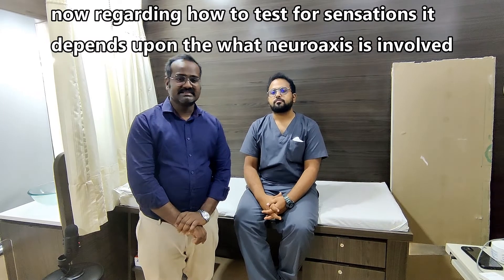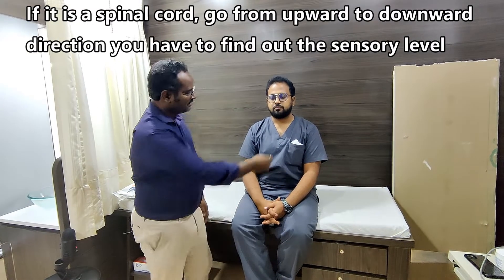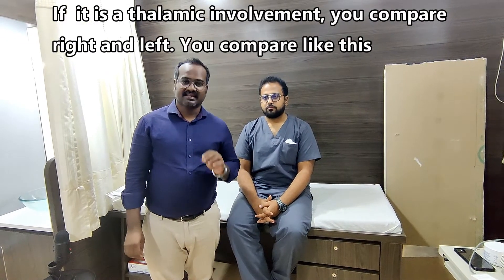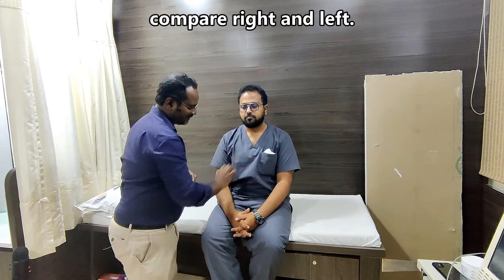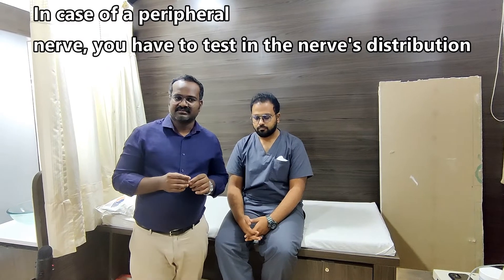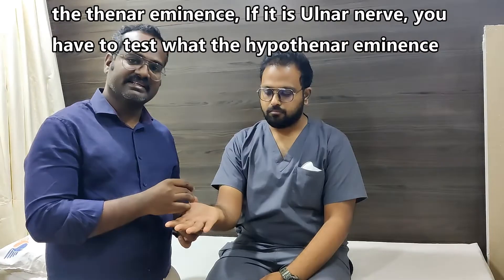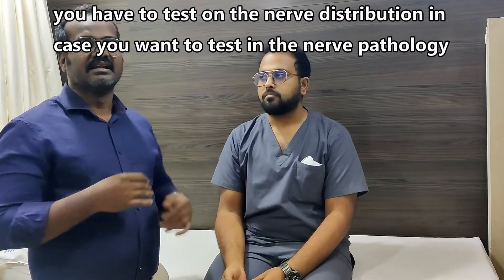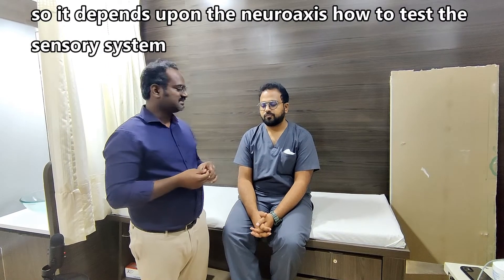How to test sensation depends on which neuraxis is involved. If it is the spinal cord, go from upward to downward direction to find the sensation level. If it is thalamic involvement, compare right and left. In case of a peripheral nerve, test in the nerve's distribution — for radial nerve, test the anatomical snuff box; for median nerve, test over the thenar eminence; for ulnar nerve, test over the hypothenar eminence.